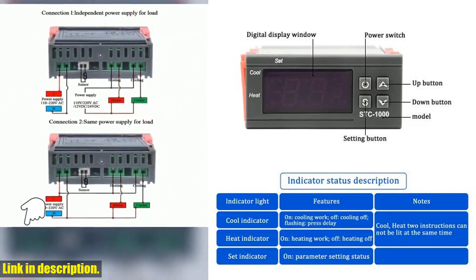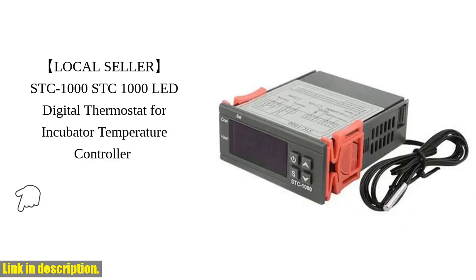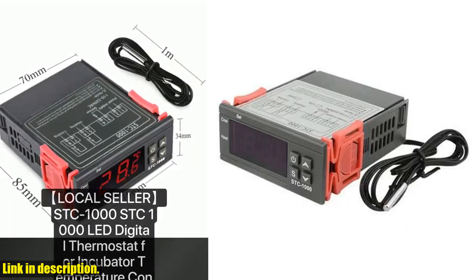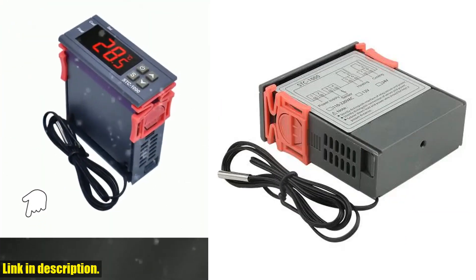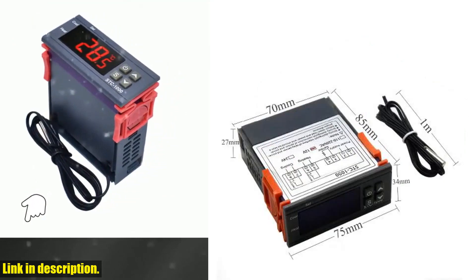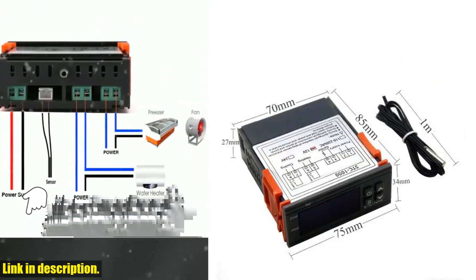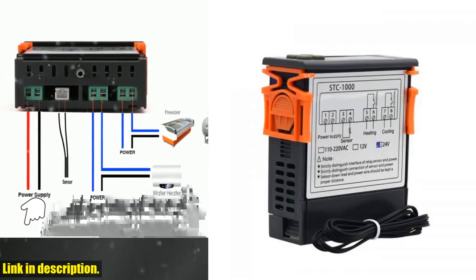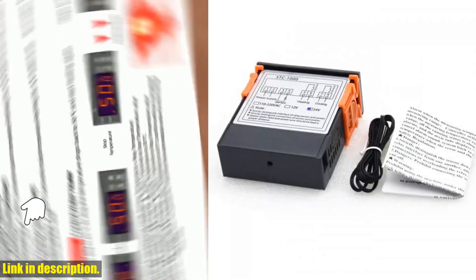First of all, let's talk about the specs. The STC-1000 can handle power inputs of 12V, 24V, or 110/220 VAC, with a frequency of 50/60 Hz, and you even have the option to choose the one that suits your setup best. It has a temperature range of -50 to 110, with a super precise resolution of 0.1, and an accuracy of 1. That's some next-level precision right there.